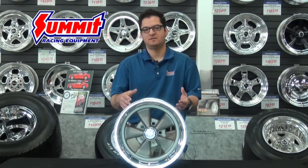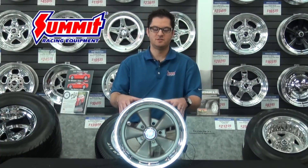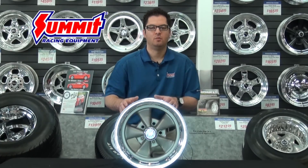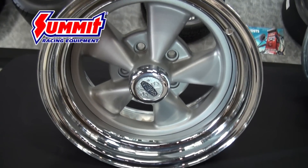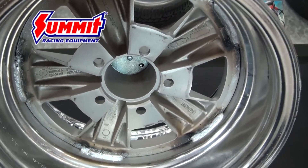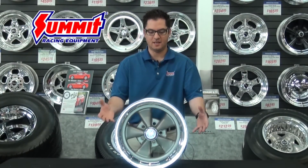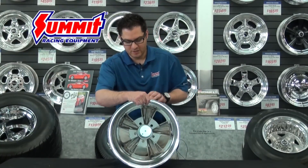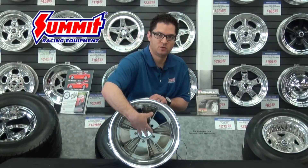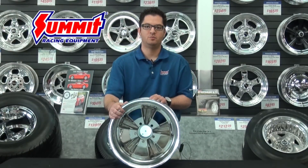One other wheel that I think some of us don't realize exists is a composite wheel. A composite wheel uses a steel rim shell with an aluminum insert. This gives the wheel manufacturer the ability to build a wheel with quite a few different offsets and different looks as far as the inset and the width of the lip go. They build it by heating up the rim shell, inserting the aluminum center section, and then welding it to that rim shell.